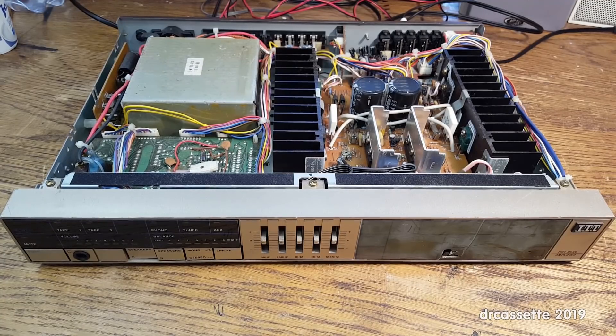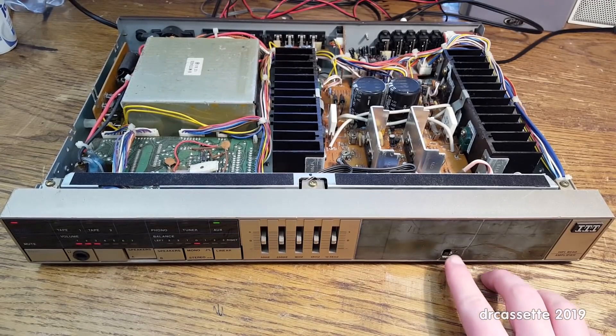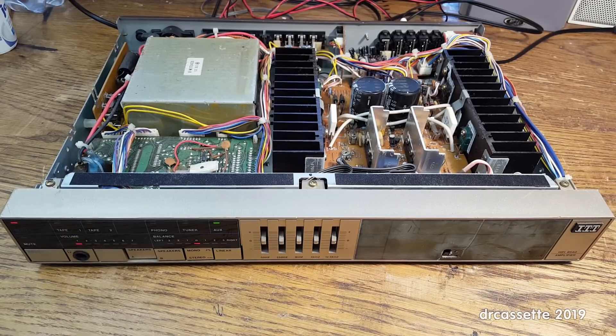Everything's been reconnected. Let's apply power and see what happens. Well, no speaker protection — that's a nice pop, and the pop came from both channels. Let's start the CD player. Turns out the main amplifier does work after all. Interesting.